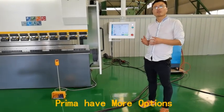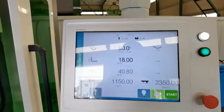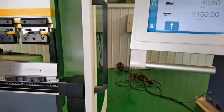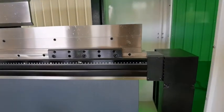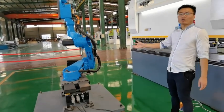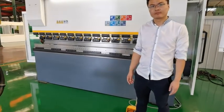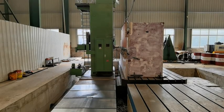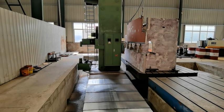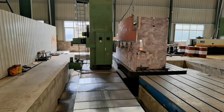We also have more controller choices, such as Symbolic from Switzerland, Delem from New Zealand, and Cybelec from Italy. We use a CNC milling machine to polish the surface of the press brake machine. This ensures the machine has no deformation and very good accuracy.